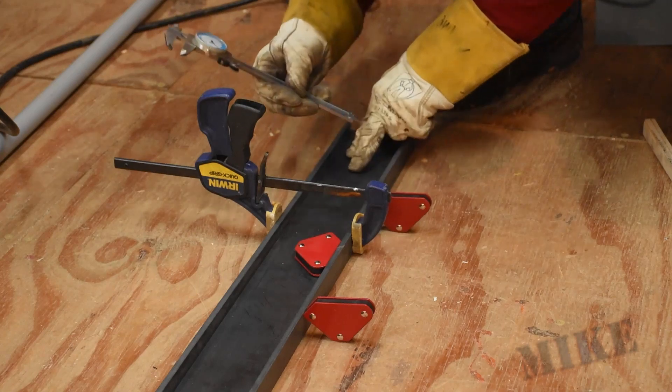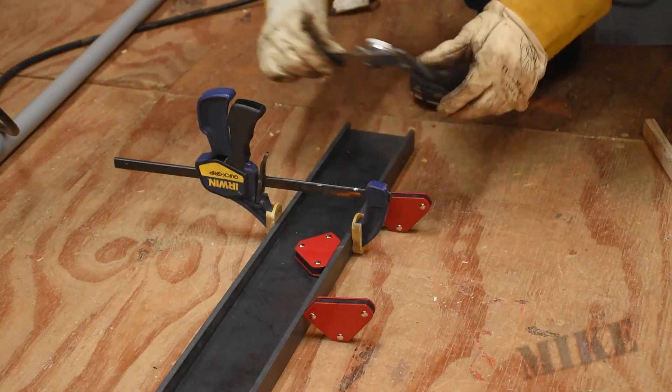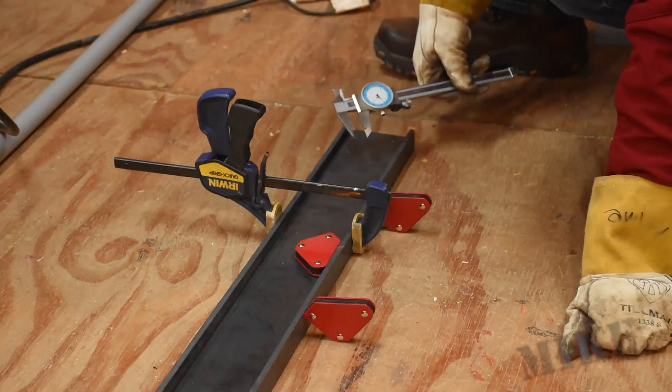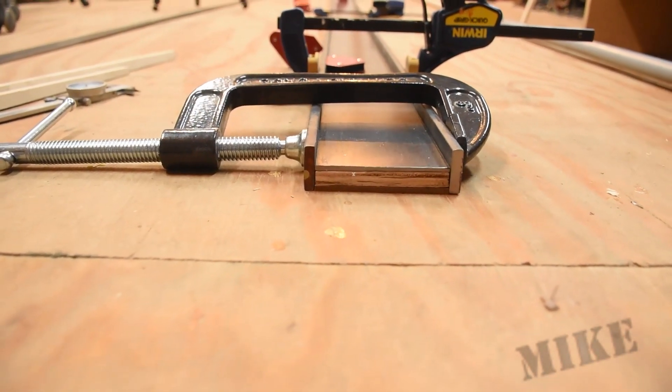Then I'm going to set my caliper to the depth I'm expecting between what is now the top of the flange and down to the web. I'll check this at every point down along the way, and here you can see it's all clamped up and ready to go.